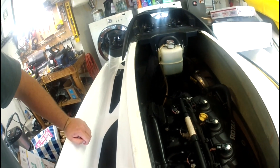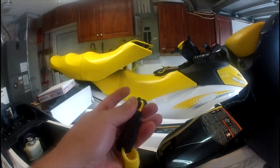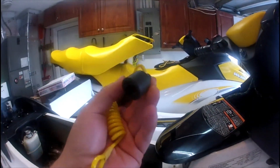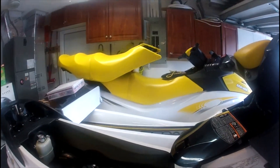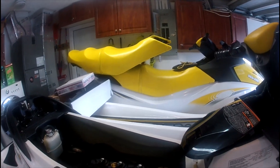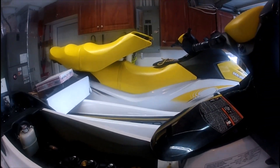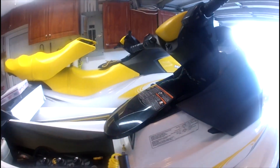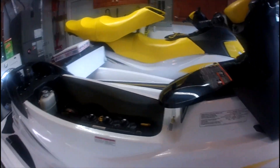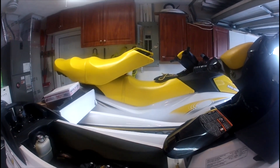I decided to move the ECU over to the other unit to see if that would work. When I moved it over, I had to use that unit's key because there's a chip in the key that's married to the computer. I moved everything over, used that key, and the fault followed. I'm thinking — is it actually going to be the computer? But the other unit was still running perfectly with its key and computer.